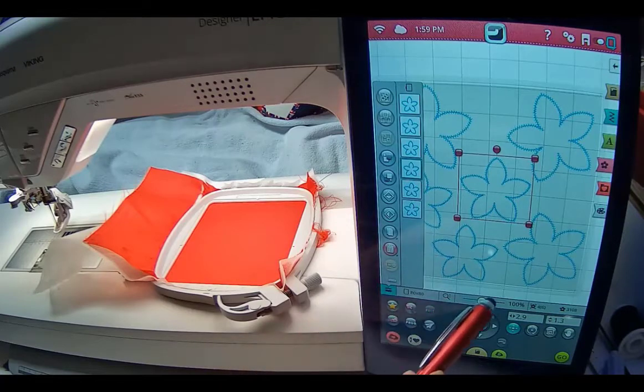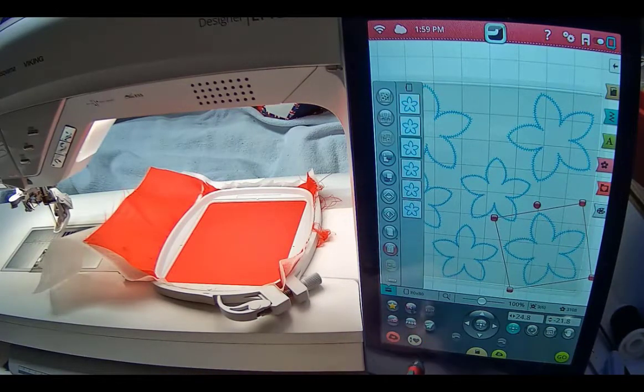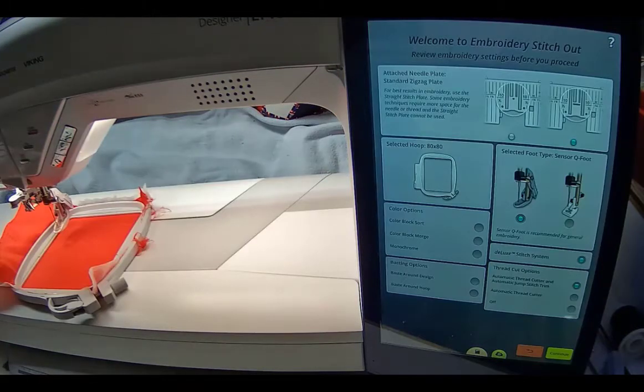I have them all placed inside the hoop. You know they're all inside because the little 'move into hoop' icon is not lit — if any design were outside the sewing area, you'd just hit that icon and it moves back in. On the Epic 2 it's in a different spot. I actually fit all six poinsettia pieces in one 80 by 80 hoop. The 100 by 100 gives you a little more room. Before stitching out, I go to monochrome because I want them all to sew at one time. I use white bobbin thread.